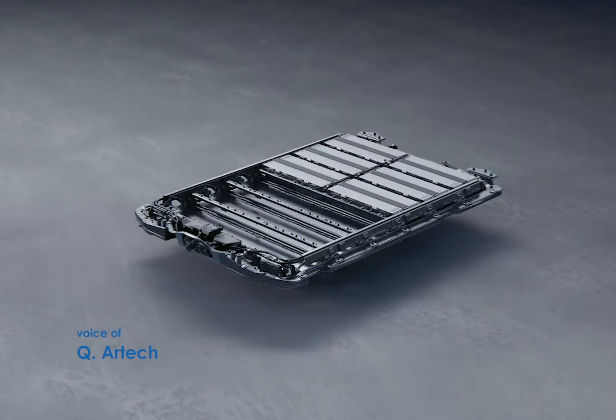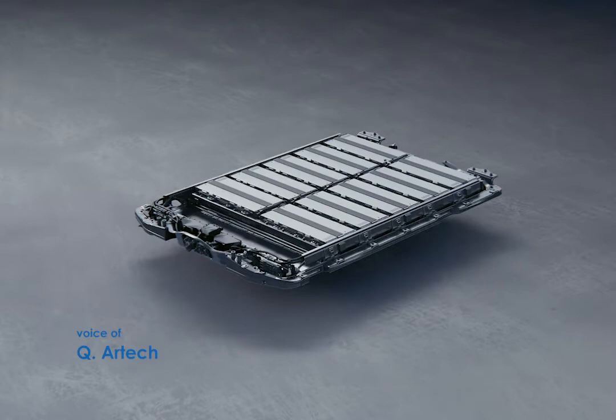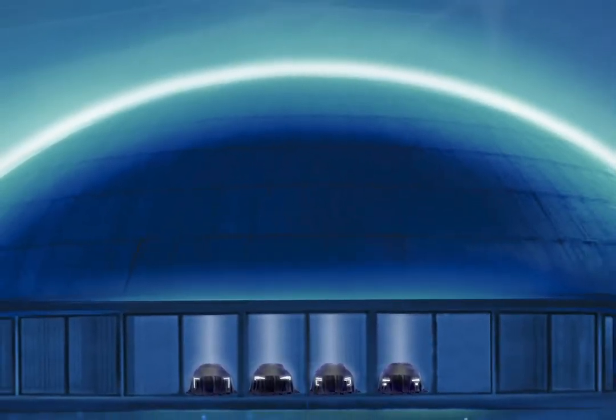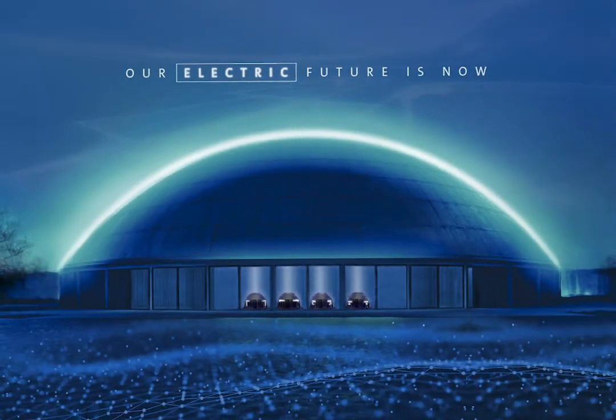These modules fit inside the same space, so different models in different cars can use the same skateboard architecture and fit the same batteries — whether you want to save on cost or gain more power. You can choose between 6, 8, or 12 modules, kind of like choosing between a V8 or a V12 engine. It adds meaningfully to the EV revolution.